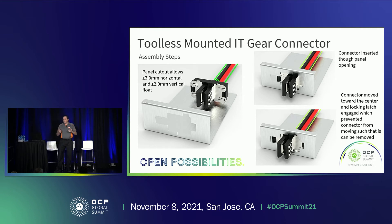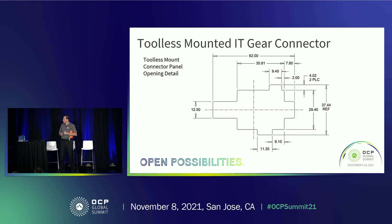For removal from the panel, it's basically that process in reverse — the locking feature is retracted, which allows the connector to be slid all the way to the side so it can be removed. It's a tool-less version, so you don't need fasteners. The panel cutout is different from the screw mount version, so you would have to define your panel for one or the other — it's not a universal cutout. If you wanted to limit the float below the two millimeter vertical and three millimeter horizontal, you would just change some of these dimensions of the panel.